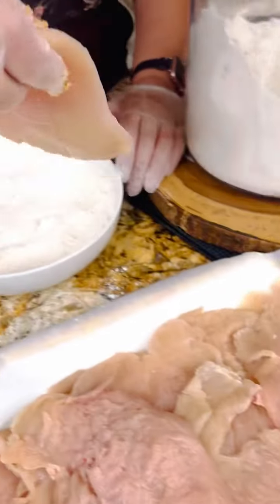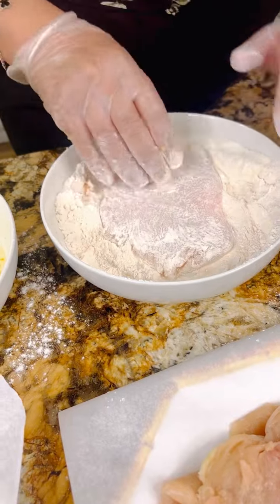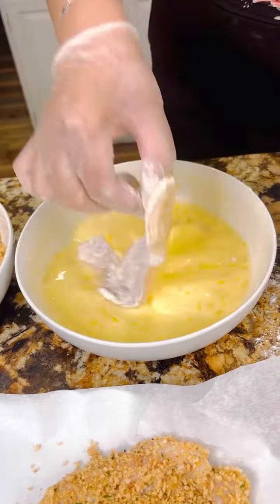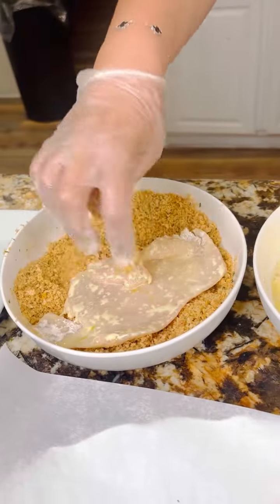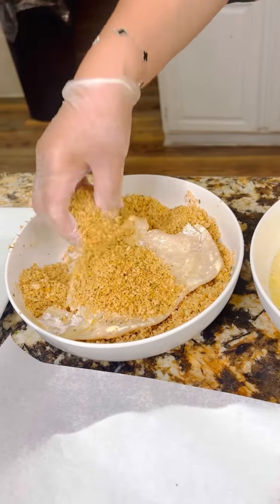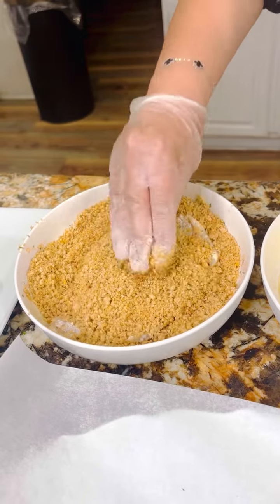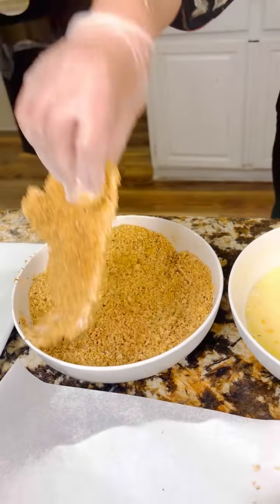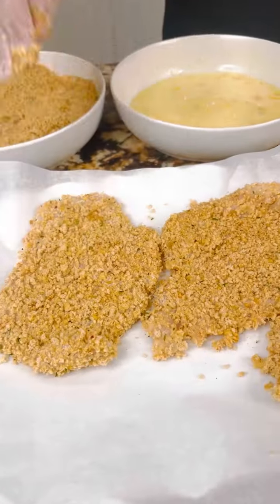I have the chicken breast. We're going to cover it completely, always making sure that we have one dry hand and one wet. So from here it's going to go to the egg, just like that, and then directly into the Italian breadcrumbs. Once everything is nice and covered, then we're ready to put it in the air fryer. Let's see how crispy and delicious this is going to come out. I can't wait to enjoy it — I'll see you in a little bit.